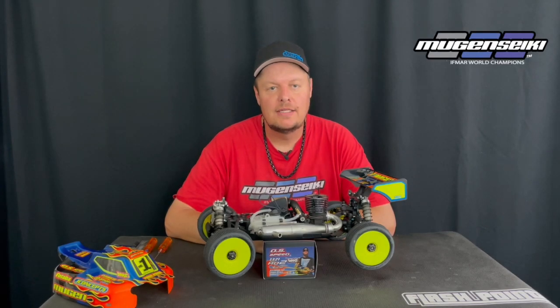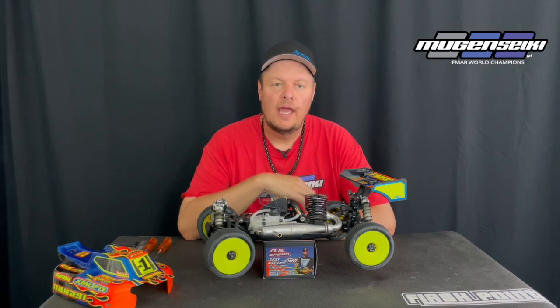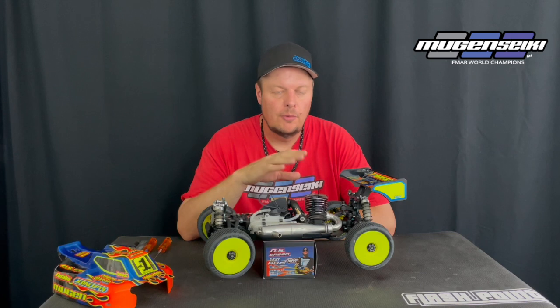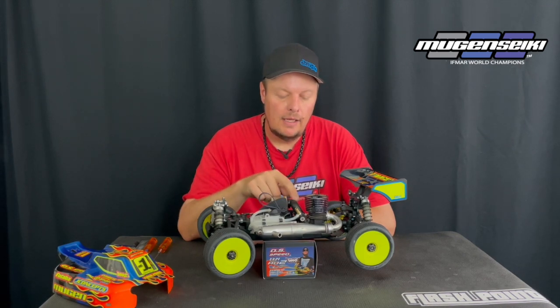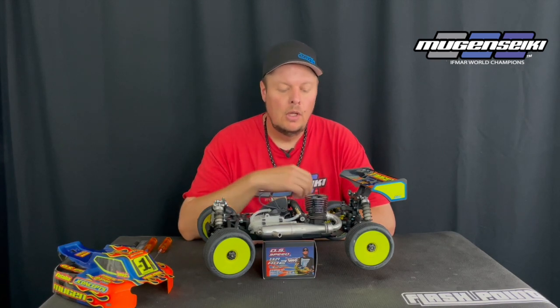Hey, Adam Drake here. Today I want to share some information on engine maintenance — a simple video talking about torquing down screws, specifically the engine cooling head, the carburetor pinch bolt, the carburetor ball where the linkage connects, and also the backplate.